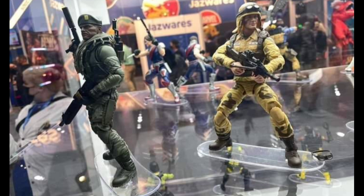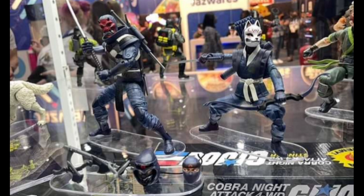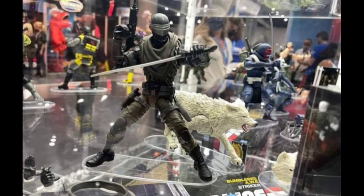Maybe we'll get an update on Serpentor — the leaked images of the prototype parts — since they might want to clear up rumors. But we can't get any information on Serpentor or anything like that. That would be something nice to know, but this is only the beginning and we don't know what's in store yet.